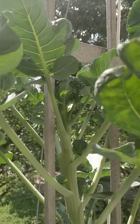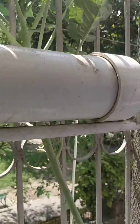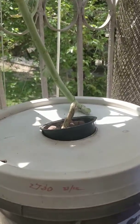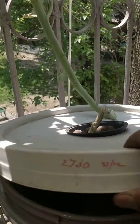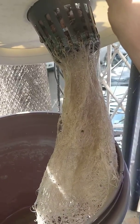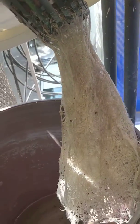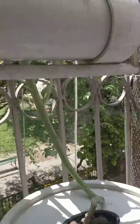This is my broccoli plant grown in my Kratky system, which I transplanted on the 31st of December. As you can see, the nutrient water is almost over, and you can see the beautiful roots. The water is almost a liter or something left.